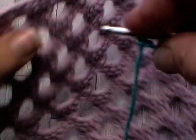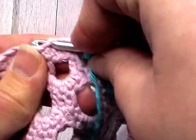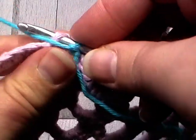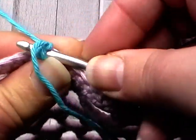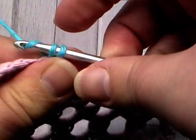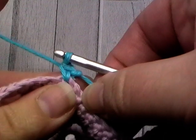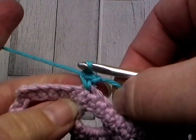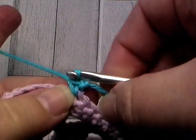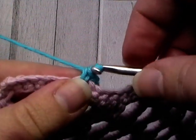Then we just go through the stitch as usual — form the stitch, pull your yarn through, throw that tail to the back, and pull through both loops. And there is your standing single crochet, simple as that. It's a really good technique to hide that beginning stitch.